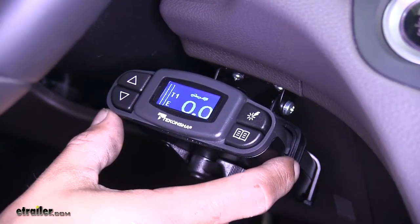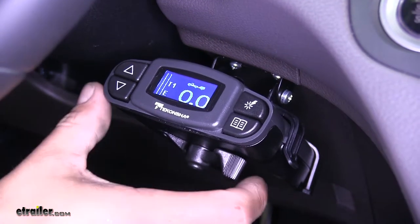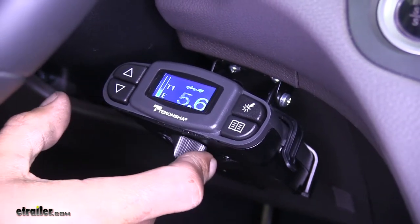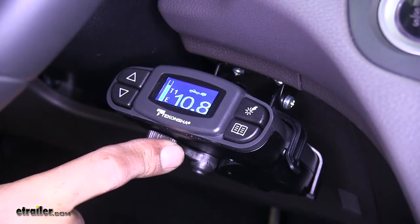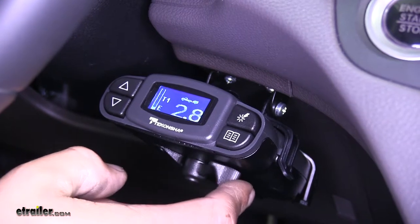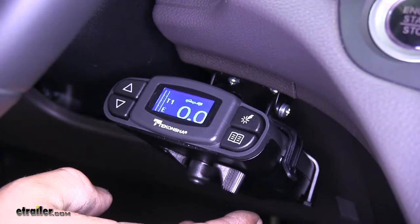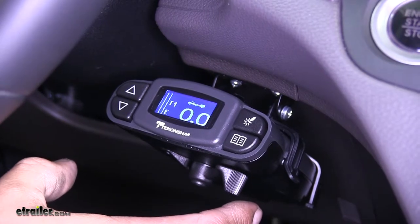Like most brake controllers, this is going to have a manual override button. It's going to have a lever at the bottom, and if we sweep it over to the left, we can see that it's going to manually apply the brakes even if I'm not pushing on the brake pedal. This is going to come in handy if your trailer starts to sway when you're going down the road and you need to slow it down without hitting the brakes on your vehicle.